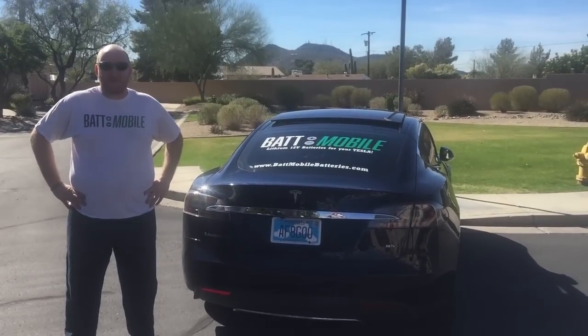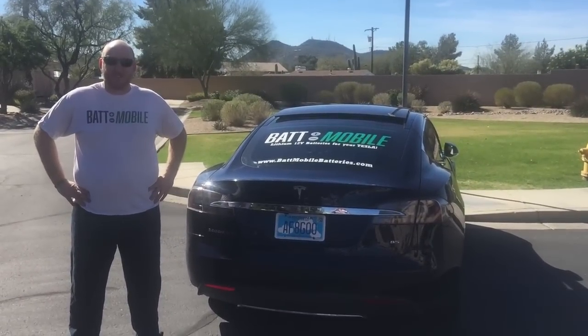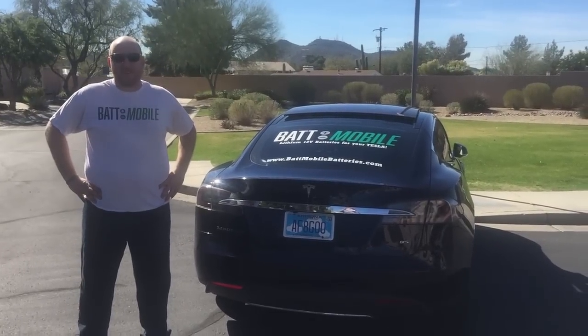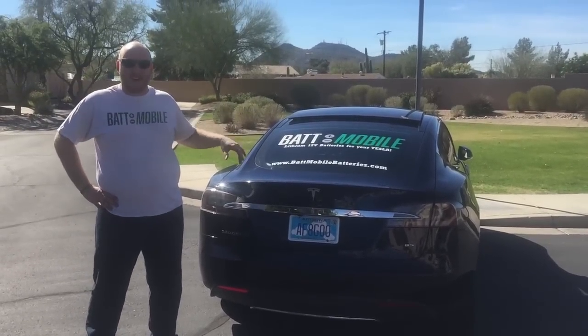This is Dr. Scherer with Batmobile Batteries and today we're going to show you how to swap the 12 volt battery in your Tesla non-D model — the originals. This is an 85.